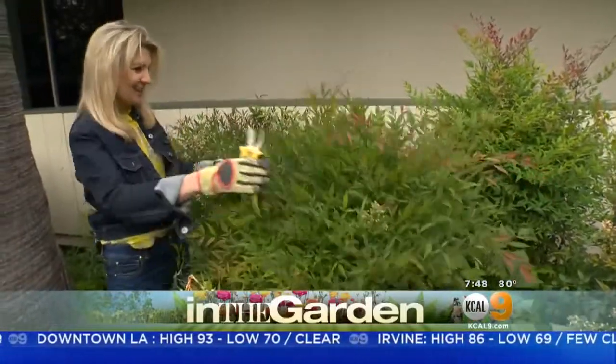Hey everyone, we're in the garden with our friend Nick Federoff. Yeah, I can use some help over here. It's a little out of control, Nick. What's going on?